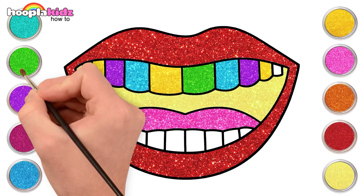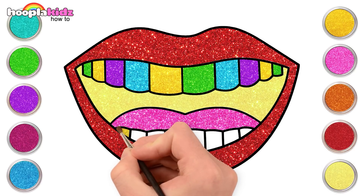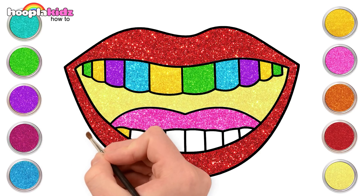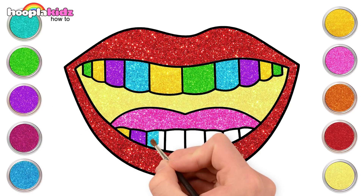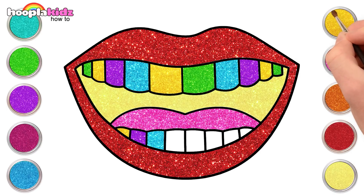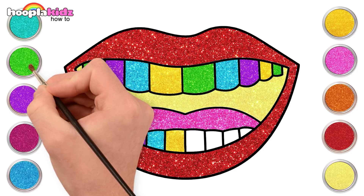Once done painting the upper row, repeat the same for the bottom row. Again, yellow, purple, blue and yellow and green.